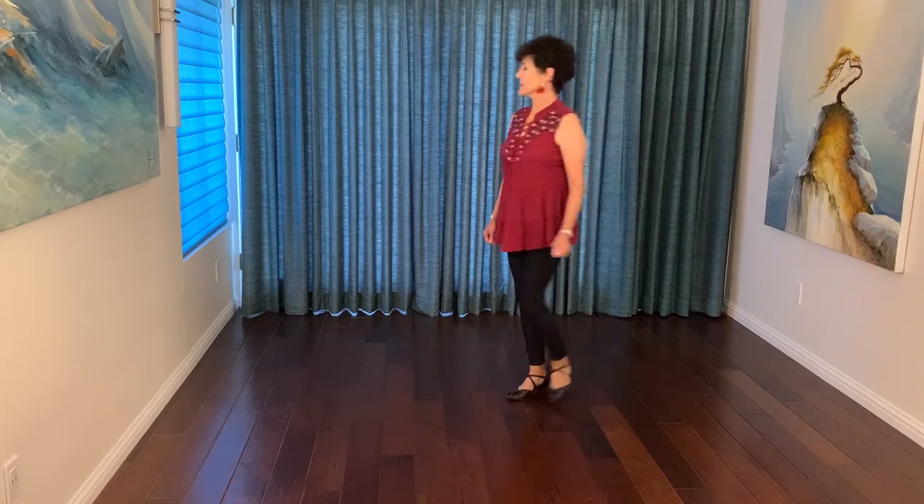This dance is a Rattlesnake Kiss, choreographed by Madison Glover. It's a 32 count, four wall line dance.